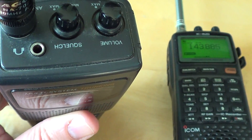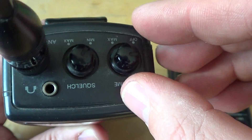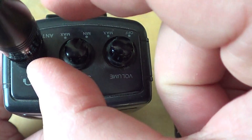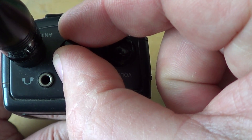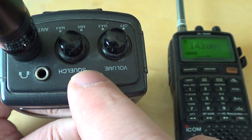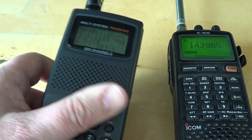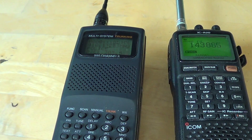Technically, you want to set the squelch to the lowest setting where the static stops. For example, I'll just start turning it and as soon as the static stops I'm going to stop turning the squelch button. The reason you can't put the squelch too high is that the higher you put it, the stronger the signal needs to be in order to actually be heard on the radio.